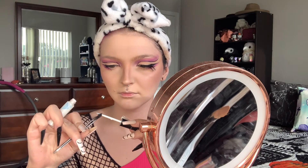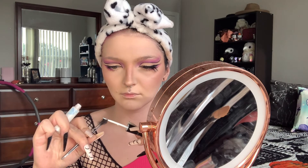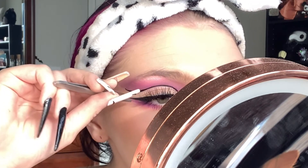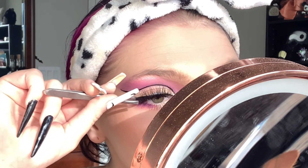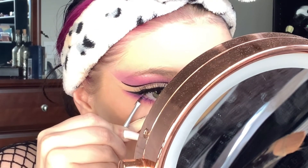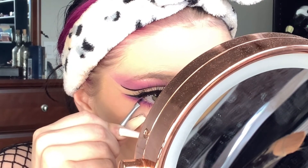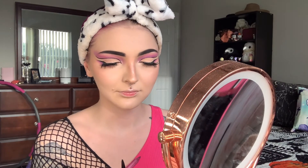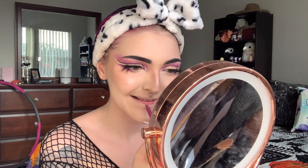Now go in with your favorite mascara — I don't have a favorite because I feel like all mascaras are the same. For lashes, I'm using the Ardell 8D lashes today. I'm gluing on a few bottom lashes to make the look a little more dramatic. For my lips I used a NYX lip pencil and NYX liquid lipstick in the shade Busted — and we are done!